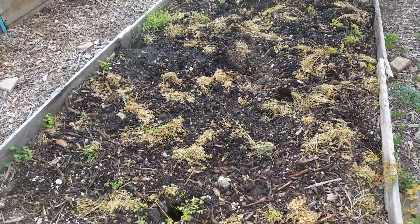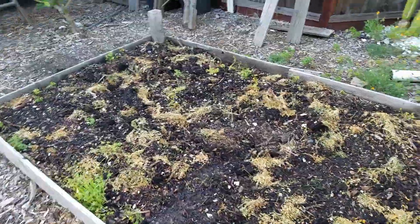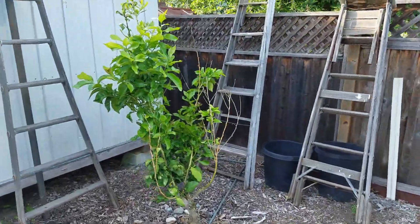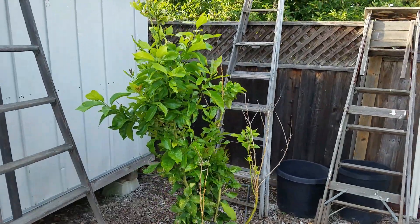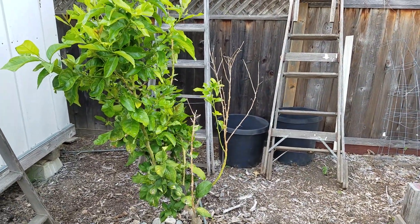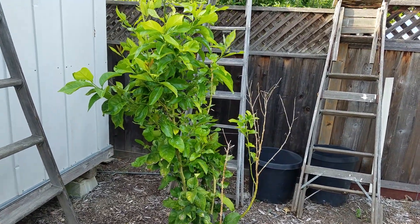This bed needs to lay fallow for a year. We've got clover and vetch in there. Hopefully it'll grow. This lemon tree is in bad shape. It needs to either be torn out or grafted, and right now you can't graft citrus in California, so we may never graft it, but we'll see what we can do.